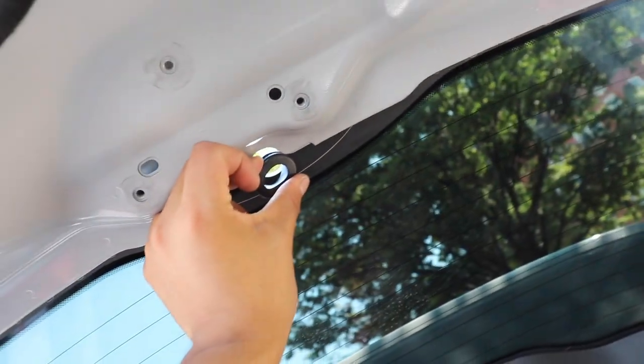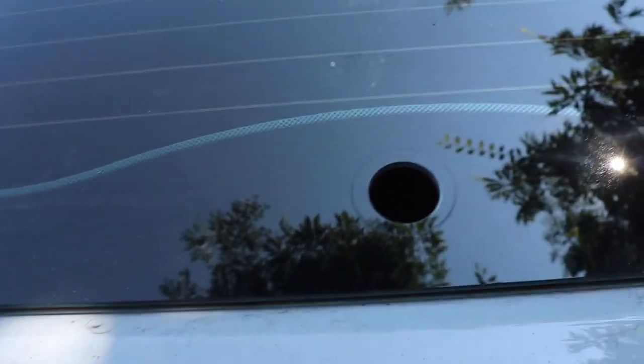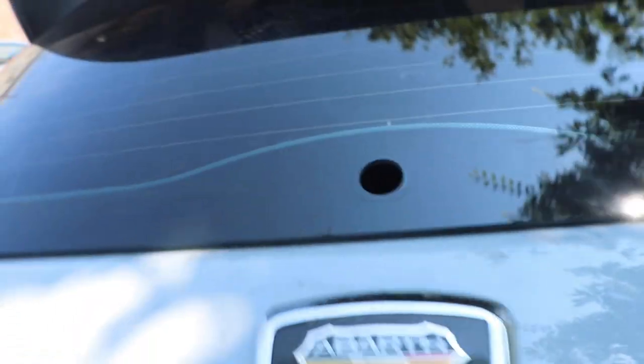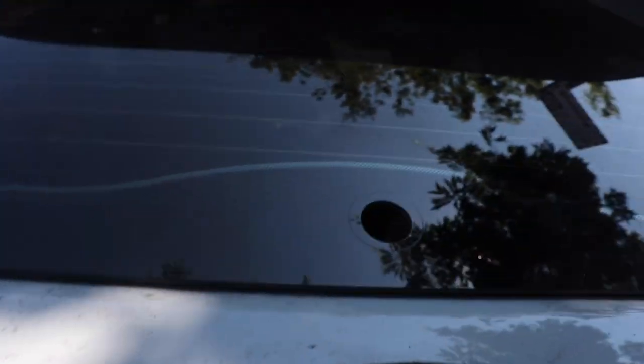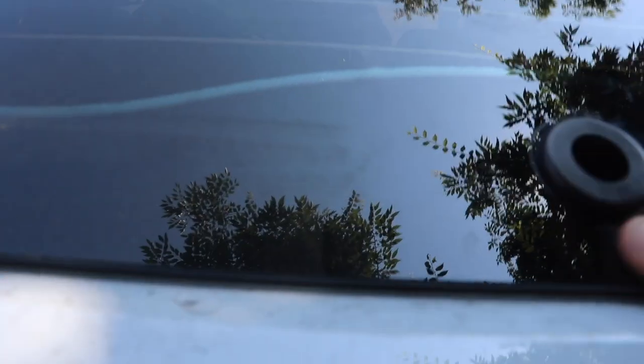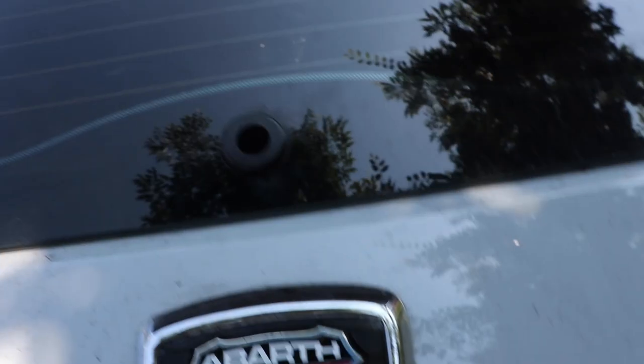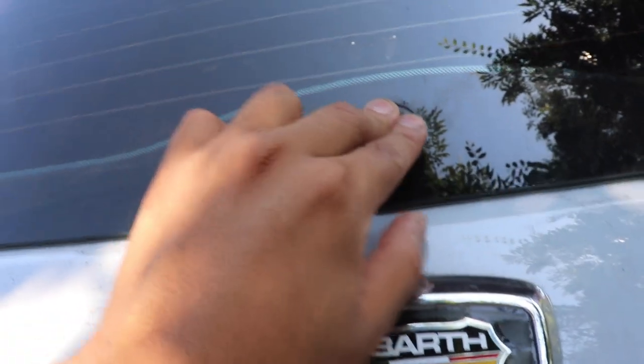We're going to put this grommet in between there. The ideal thing is to just clean this up a little bit because it has some dust and dirt from the last one — clean it up nice. Then you want to go ahead and fit this little grommet ring in there. There you have it. Now after that you grab this piece right here and it fits perfectly.